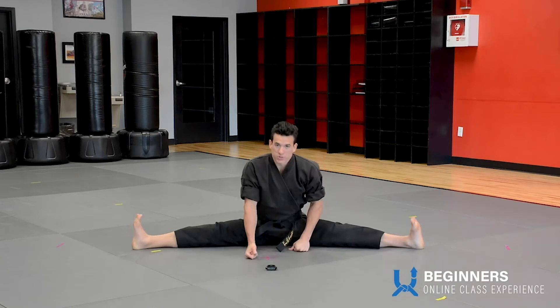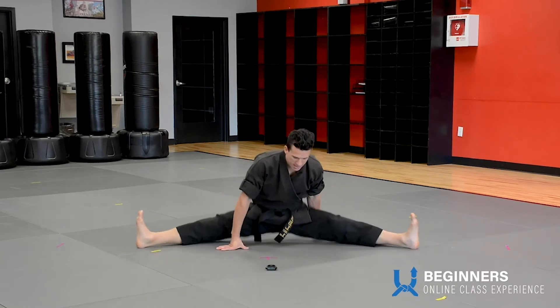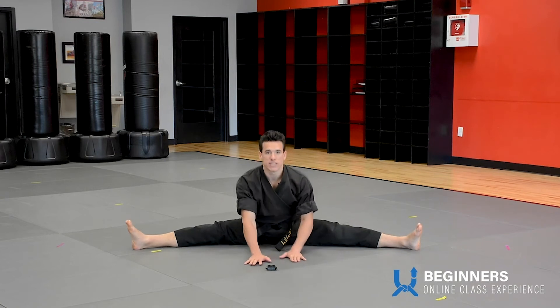All right, let's sit back into a v-sit. Legs out as far as you can. Hands on the ground and reach forward.